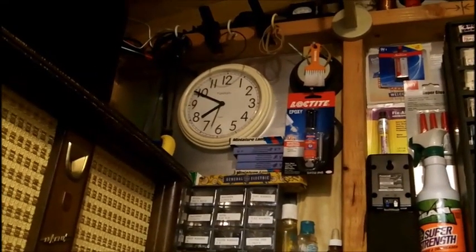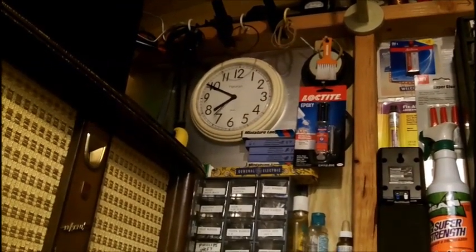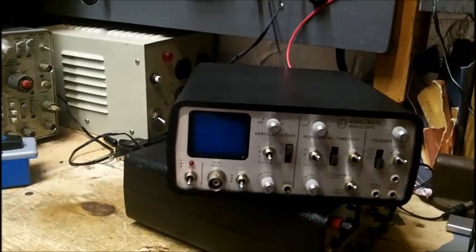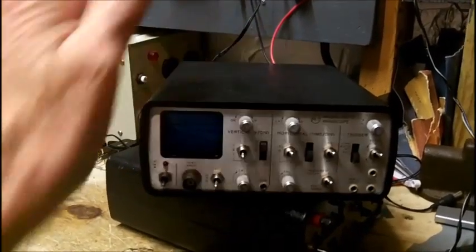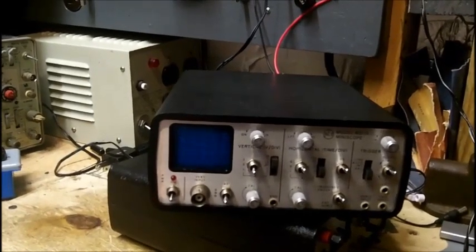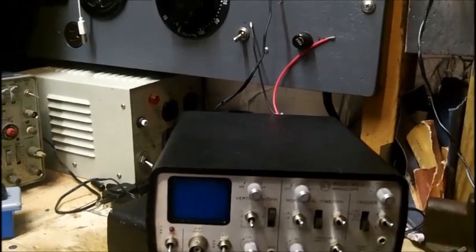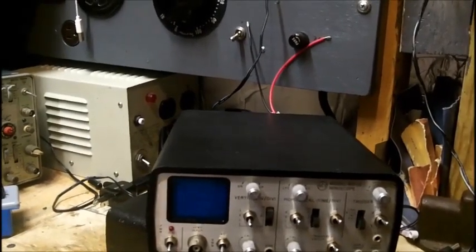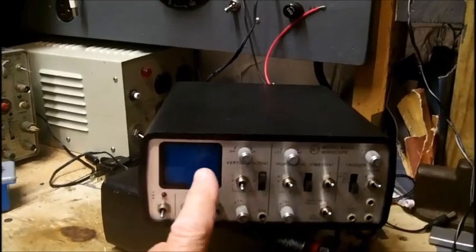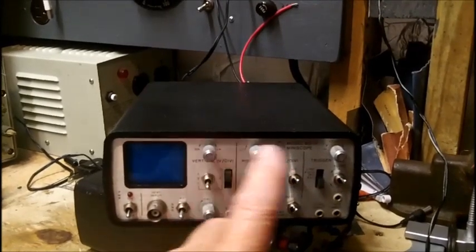Good evening — two videos in one day, it's getting late. I went and did some more work on this. There are two big flat transistors that get very very hot, and then this goes into shutdown. I did have a display when I first got it.